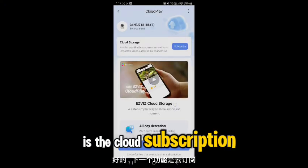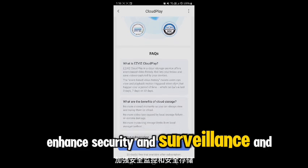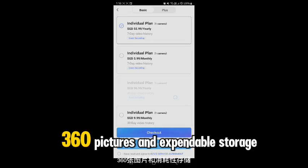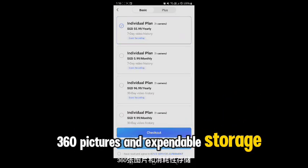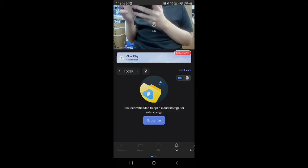The next feature is the cloud subscription. If you want enhanced security and surveillance, safe storage featuring all-day detection, 360 pictures, expandable storage, and free cloud storage, you can upgrade to EasyVid's cloud plan.